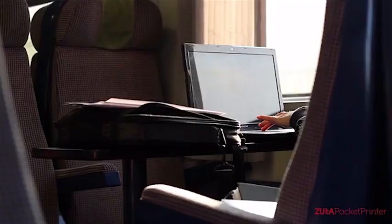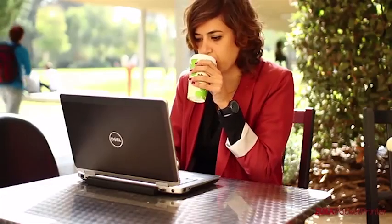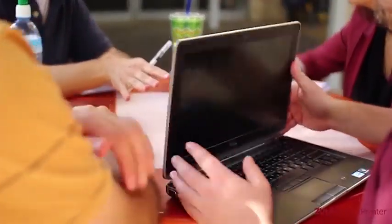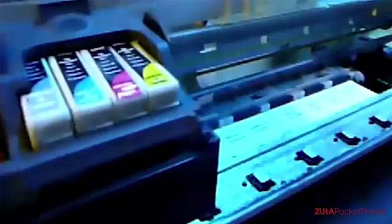Today, everything is becoming mobile. We live in a world where people are constantly on the go, running their chores everywhere. But there's one office tool that is still stuck behind, hasn't changed in the past decade, and isn't mobile — we're talking about the printer. We looked at printers and saw big bulky boxes with the print head moving left to right, then thought: why not take the print head out and put it on a robot?